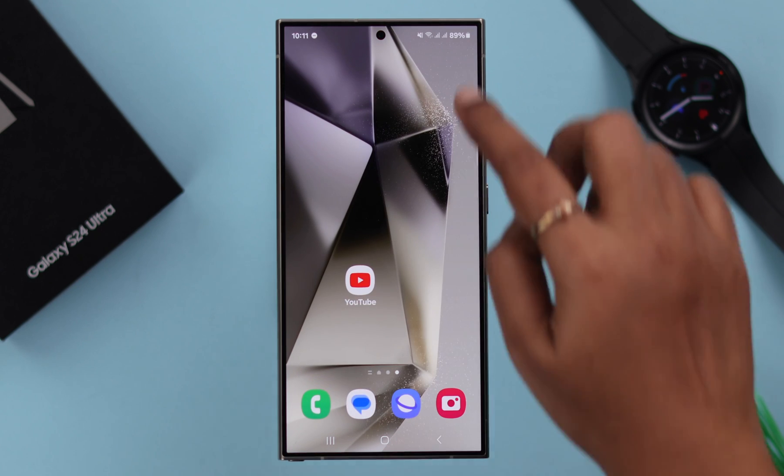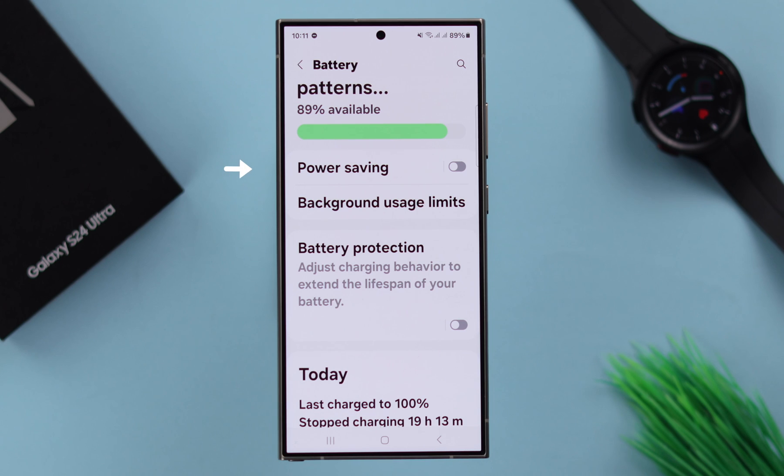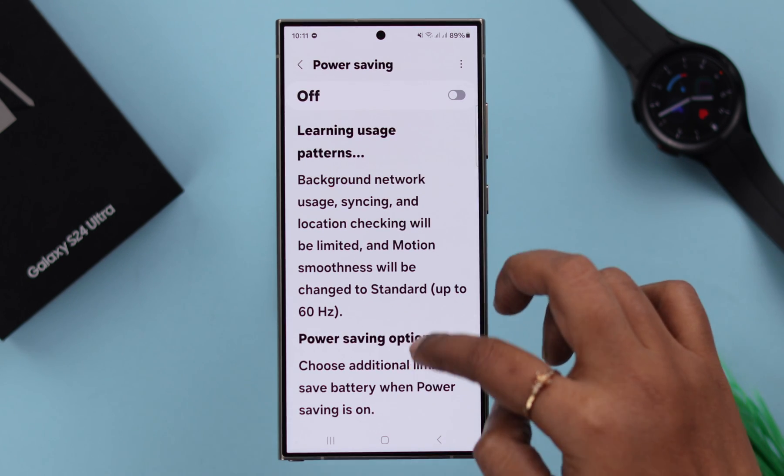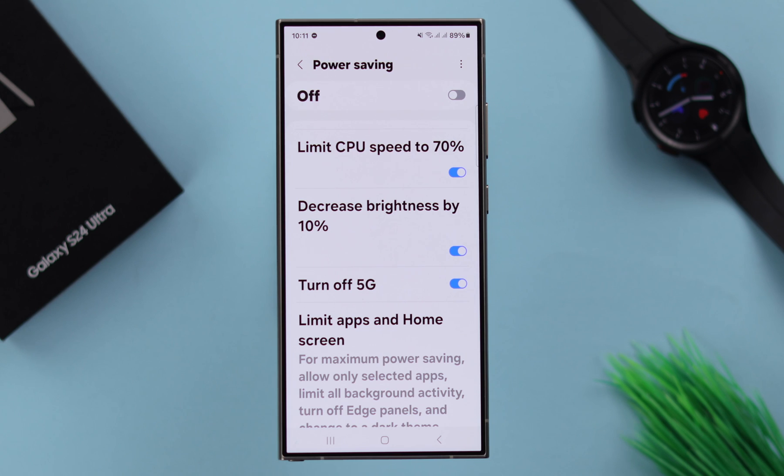At the same time, go back to Settings, to Battery. If you're using Power Saving, enter this option and from here you can turn off the 'decreased brightness by 10%' option. Please remember this will drain your battery faster and this is totally optional — just in case you want it, you can turn it off.